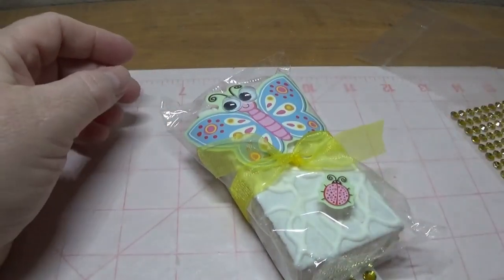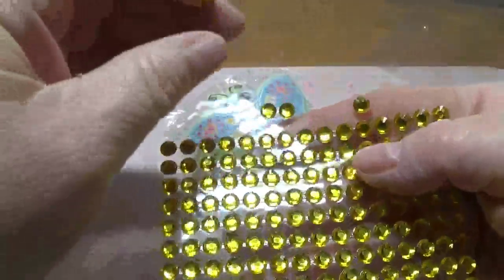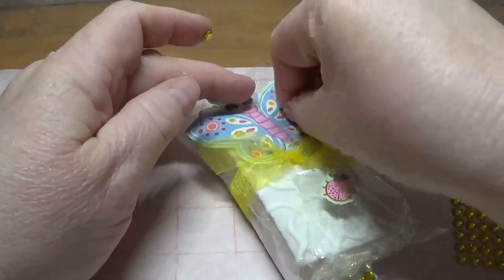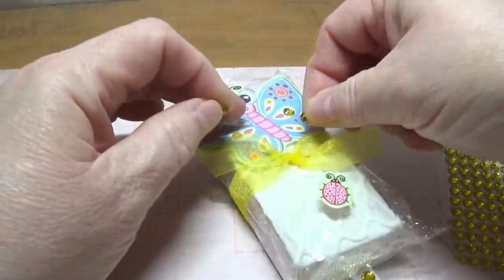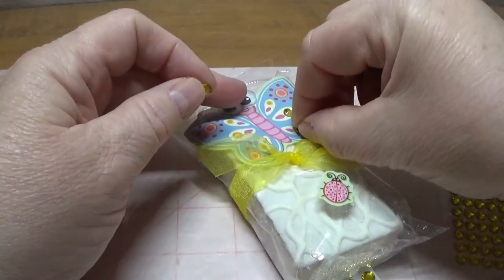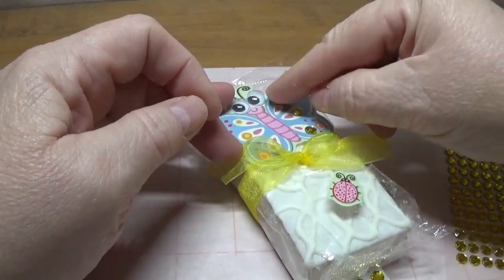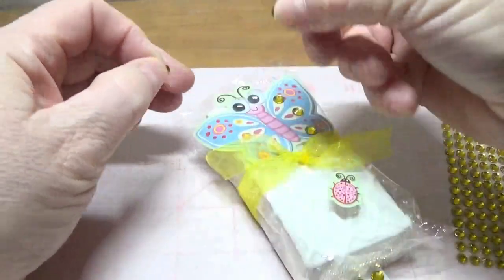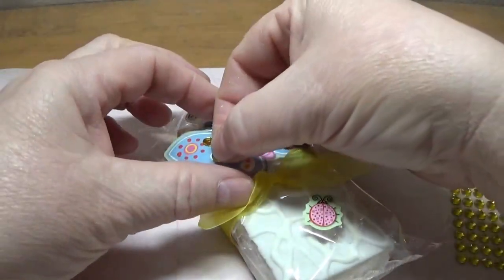I probably should have done this before I stuck the butterfly sticker on, but I'm going to add a few more pieces of bling to the butterfly — I mean, why not? I'm not pressing down too hard because of the cake underneath. These Dollar Tree rhinestones are certainly cheap enough.